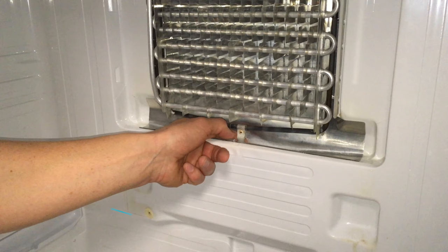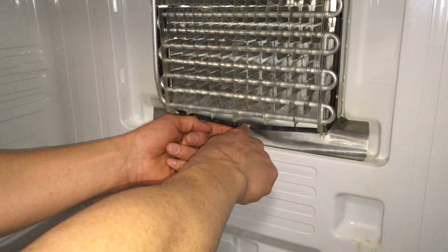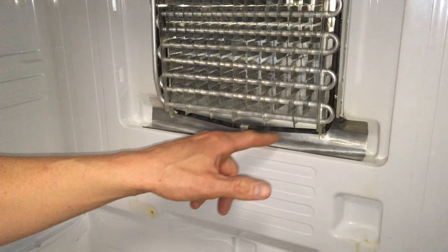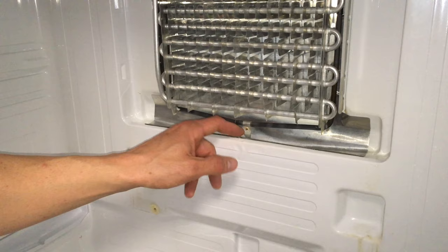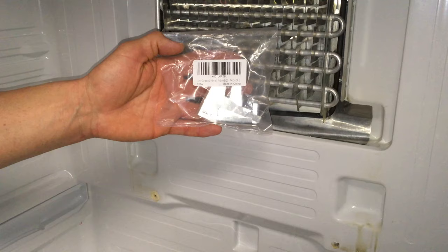Luckily it's an easy fix — you don't need to call a repair guy. This is supposed to heat up and transfer heat onto this little clip, which sits down into the drain to defrost and prevent ice buildup. What ends up happening is this freezes up, causing water to trickle down, and that's where you get the ice and water buildup underneath the crisper and in the freezer. I've got a double pack from Amazon and I'll leave a link below so you can purchase this to fix your fridge.